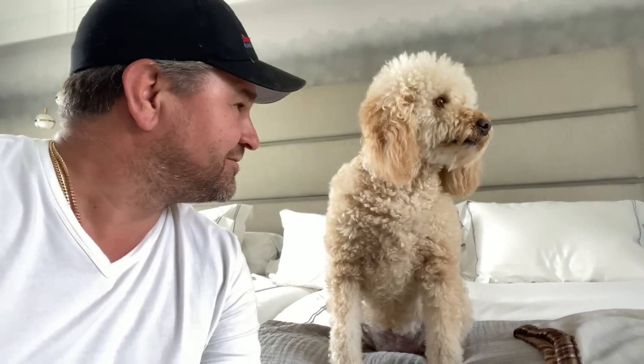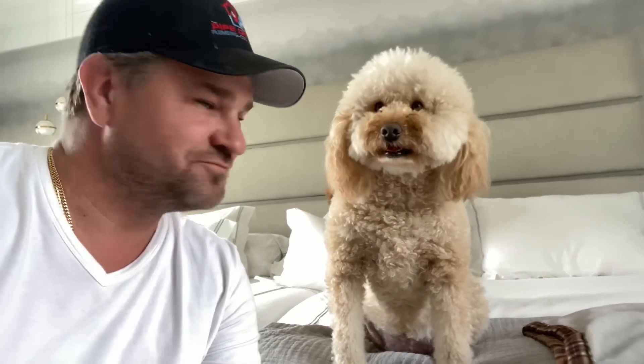It's me Mikey Pipes with GG the mini goldendoodle at Stoli.